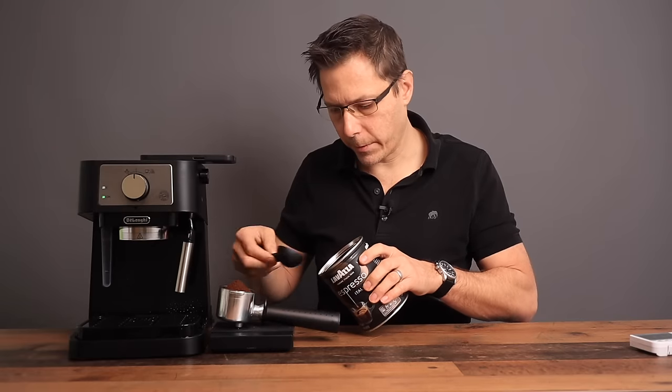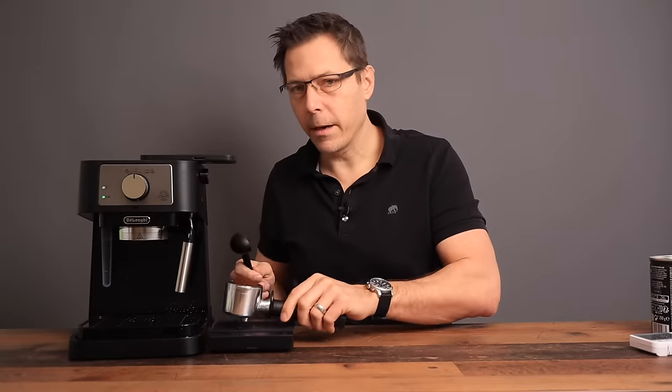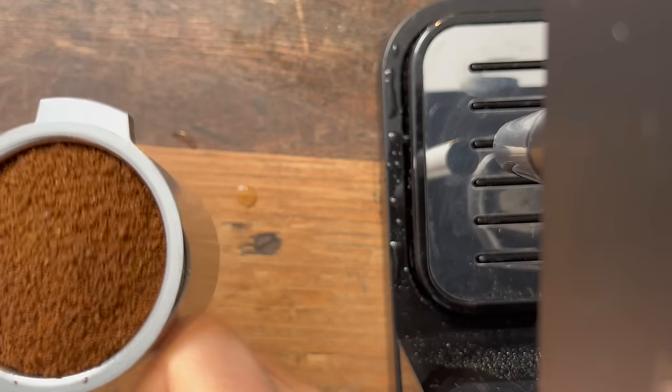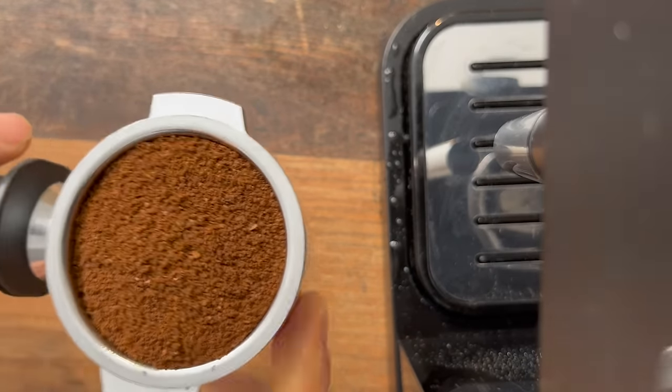Let's try for 12 grams. 12 can fit in there pretty comfortably. We're going to tap on the portafilter a little bit to get it evened out and give it a tamp with the included tamper.